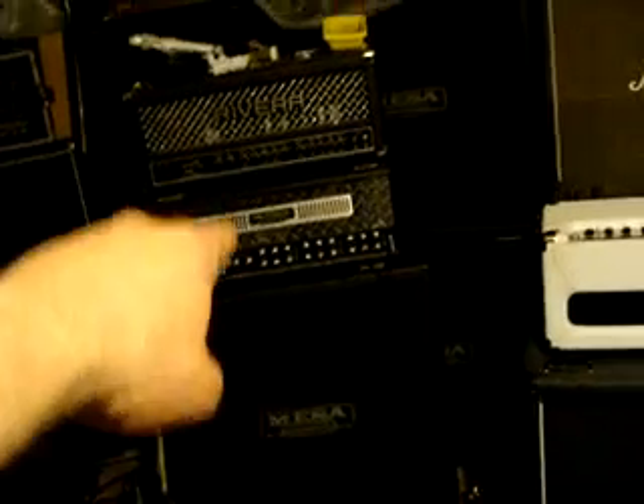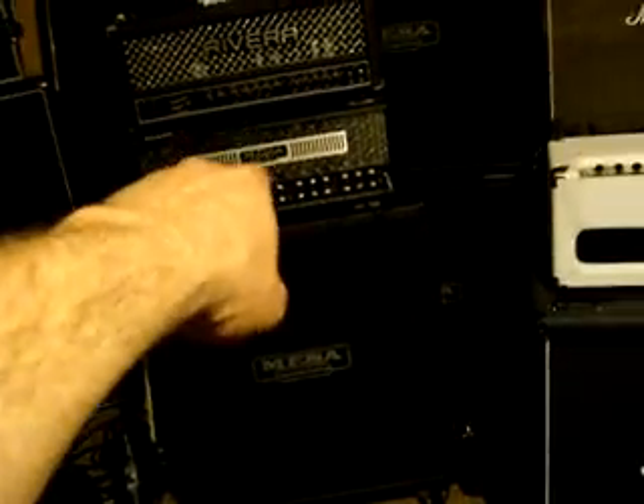I'd like to get enough room in here - just the head I use, the vintage, and the Mesa. I want to get a drum set hooked up for recording and just hang out and make music. But look at this - no one should have this much Boss pedal stuff.